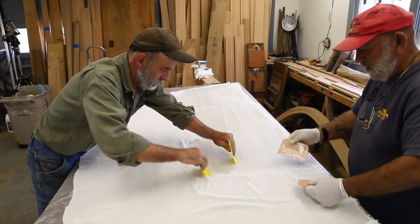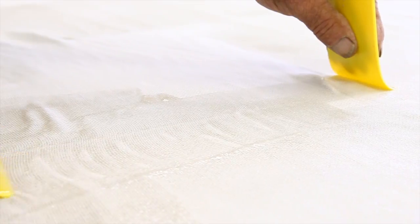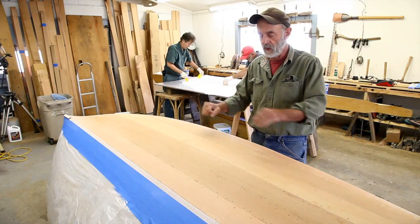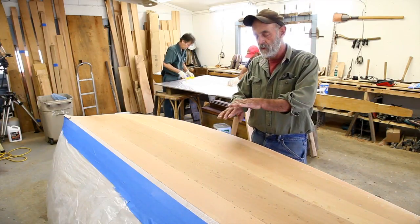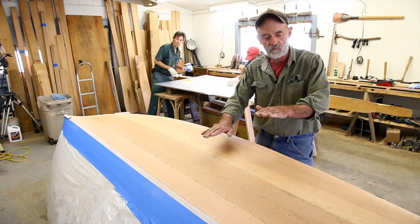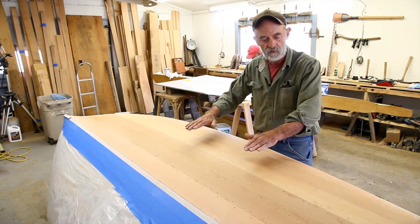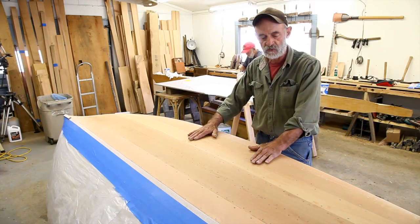So what we do is we put the dinell on a table where it's ideal conditions, and we resin it out on the table. Then we roll it up on a stick and squeeze all the excess resin out on the stick, so that as we unroll it over here on top of the boat, the dinell peels off the roll with exactly the amount of resin in it that's necessary. When it lands on the boat it doesn't float up.